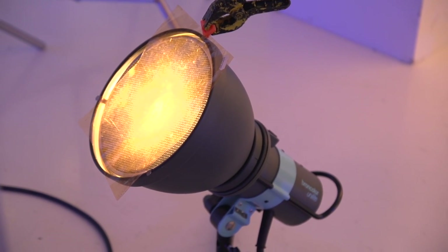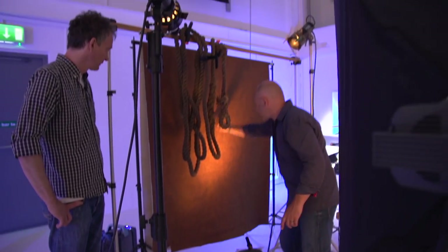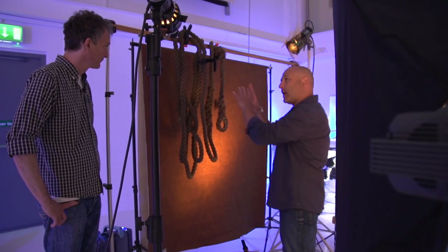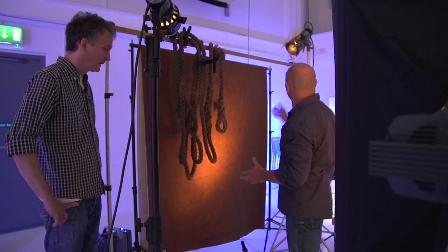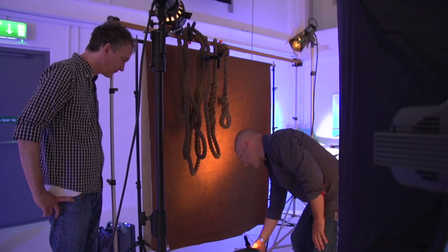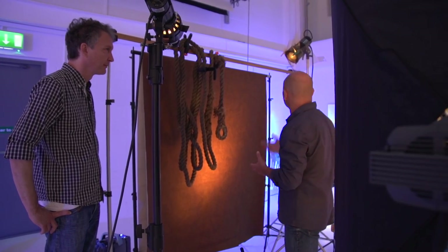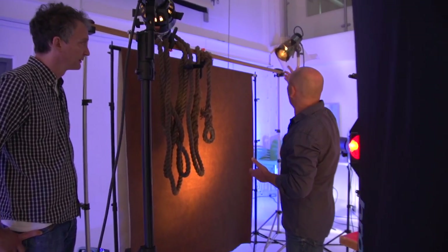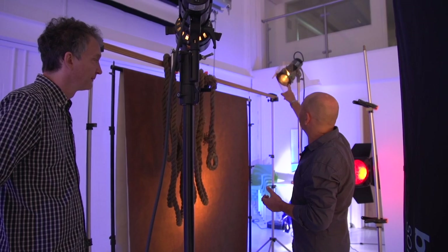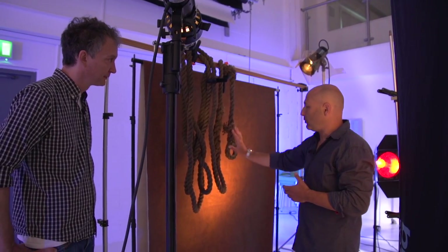I've got this P70 reflector with a medium honeycomb grid, which is casting this glow of light that you can see here, just grazing up there, just to put a glow of light behind my bottle of wine. And with an orange filter? Yeah, just got a little bit of gel on it, just a slight warm-up gel, slight orange tint, just to create that mood and atmosphere. And you'll see I've got the same on this one — a little Pico light with a Fresnel adapter on the front with the yellow, just to add a little bit of light onto these ropes with a little bit of warm color.